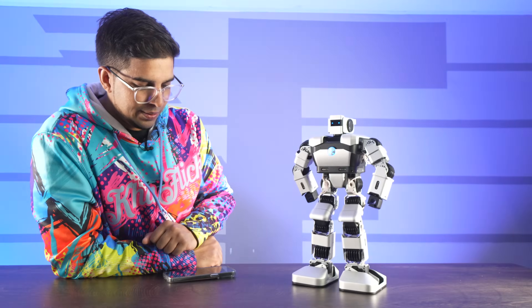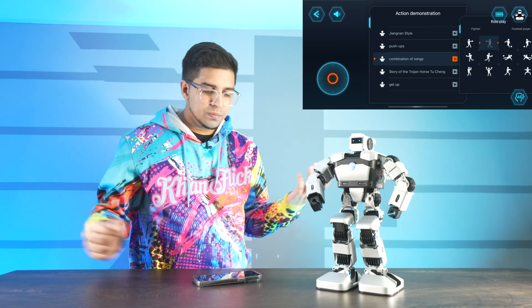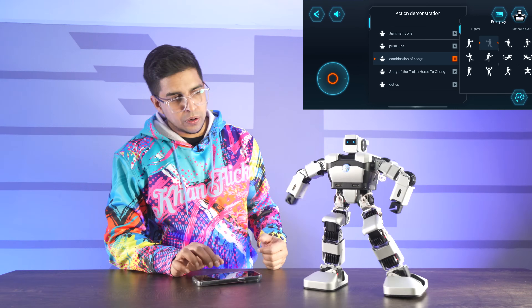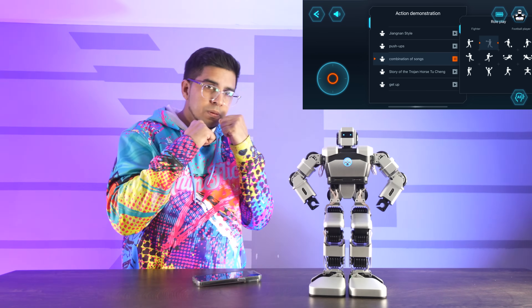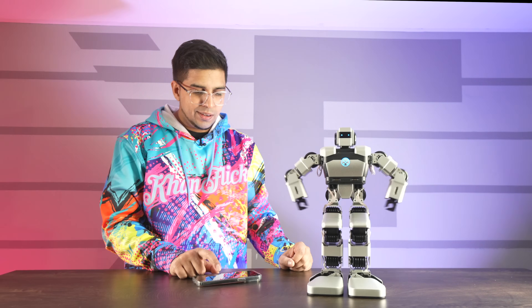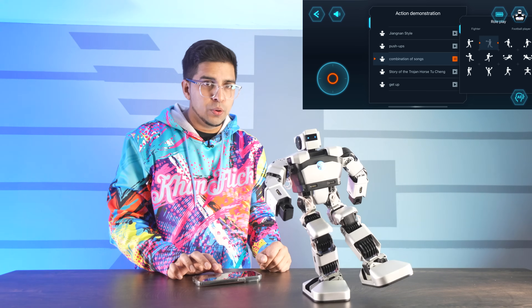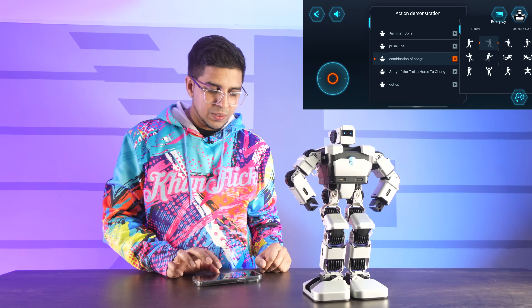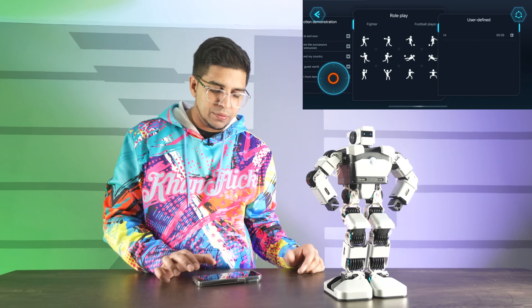A little bow at the end — there are actually quite a few different actions in here. They also have role play with different fighting moves — a punch, an upper or side punch, boxing moves, a jab, a celebrate, a push, a soccer kick, and a side block. Pretty cool — they have fighter and football player presets, and then you have your user defined options.